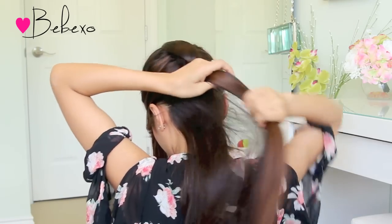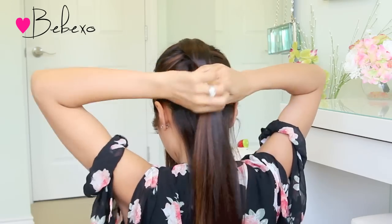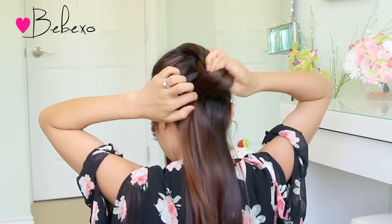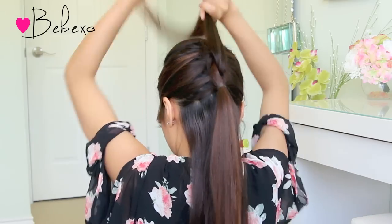Just keep in mind that throughout this braid there are always two ponytails — one on top and one below — and you always split the one that's on top. And that's all there is to it. Just continue this braid until you pick up all of your hair.